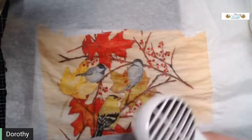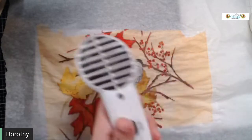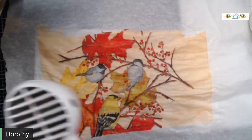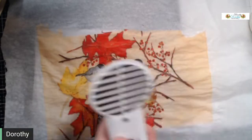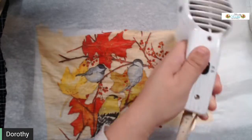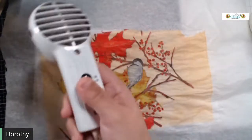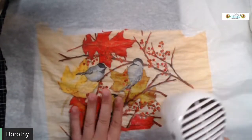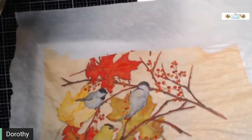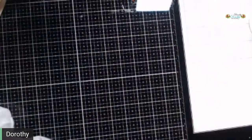If you want to fussy cut a napkin — which is harder to do normally — you can run it through this process and it's super simple to fussy cut after that point, because you actually have some tooth to your piece.